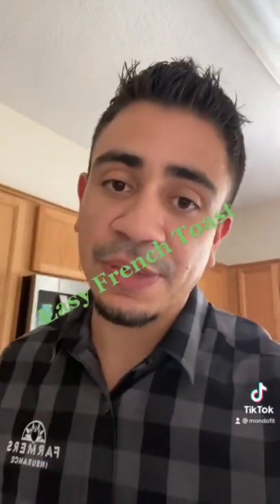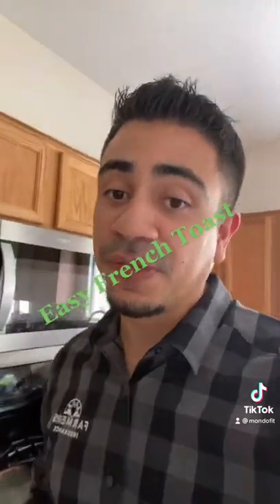What is up guys, Armando here. It's gym time, just got back. So we're gonna make our pre-workout meal — got some french toast coming up.